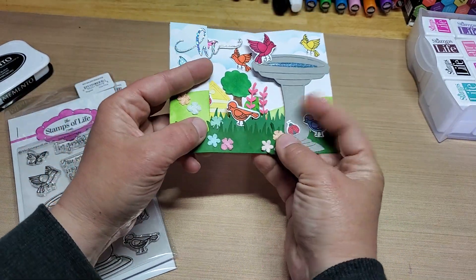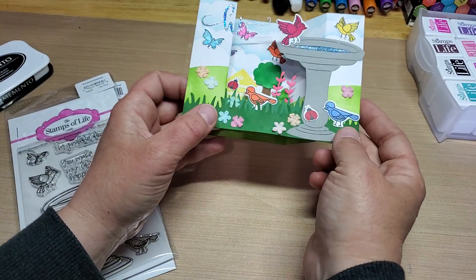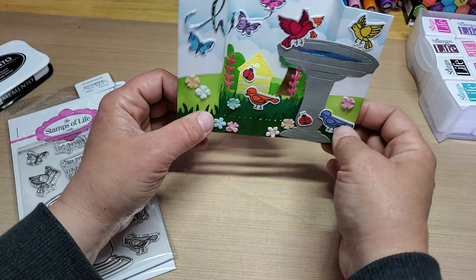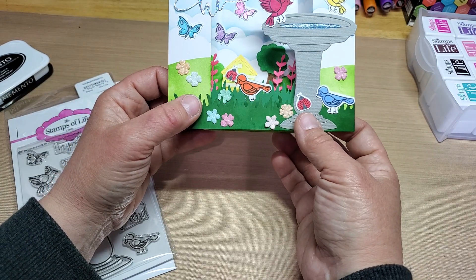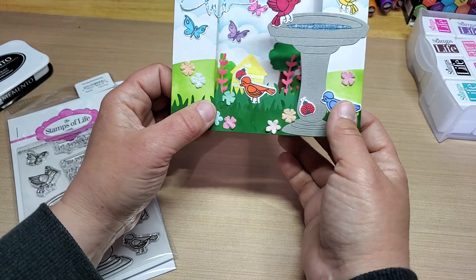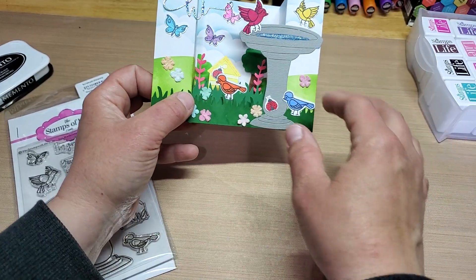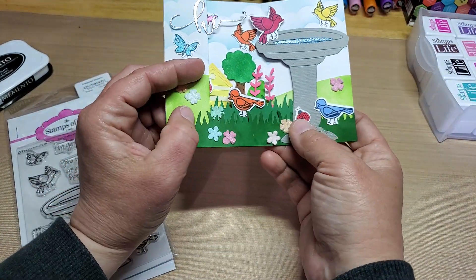I wanted to show you too — it actually folds flat for shipping, so it fits really nicely into an A2 size envelope. I did find with these Create-A-Scene cards that they like to fold one way over the other. So if you're having a little trouble getting it to fold flat, just try shifting it the other way and it might work better for you.